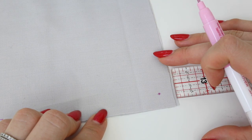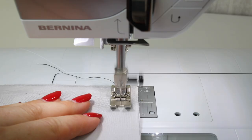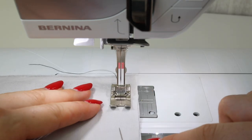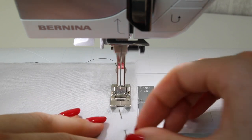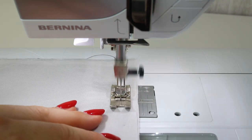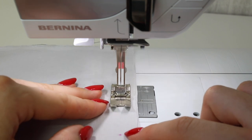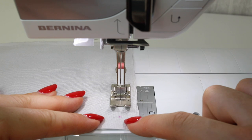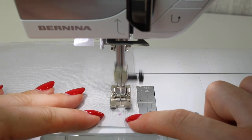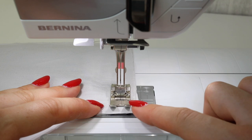Now we're going to go to the sewing machine and I'm going to show you two different methods for sewing these corners. Begin sewing following the seam allowance. Feel free to use a seam guide if you want to. As I said, I'm working with half an inch, 1.2 centimeters. Use pins as well if you want to — anything that's going to help you achieve this.